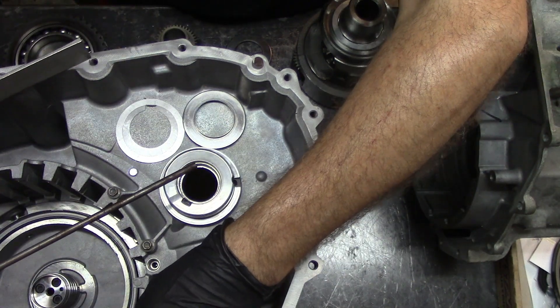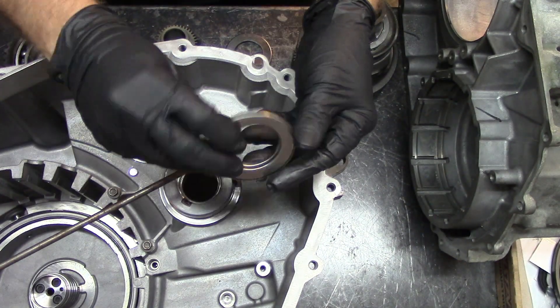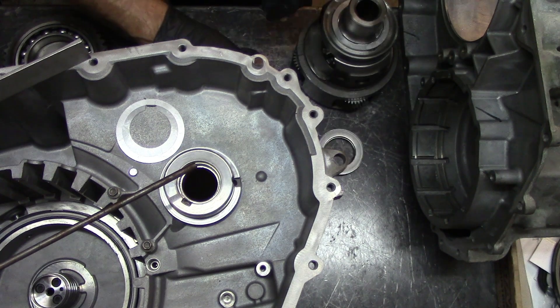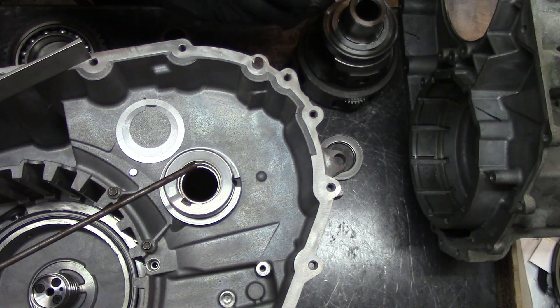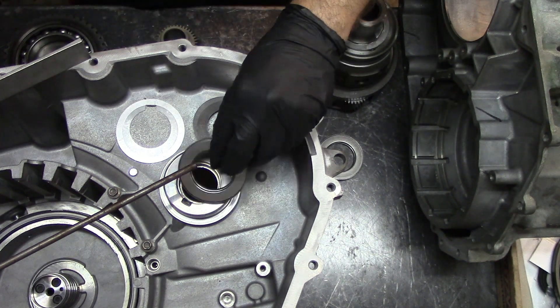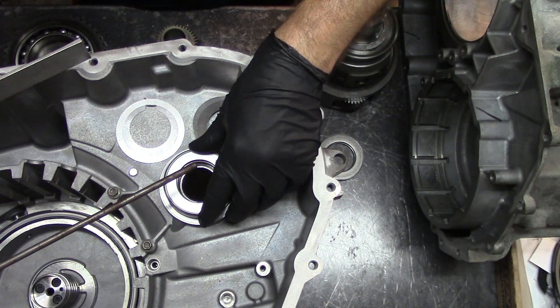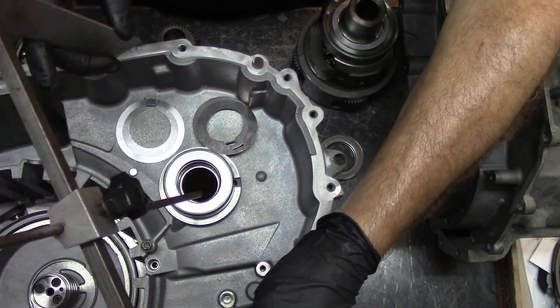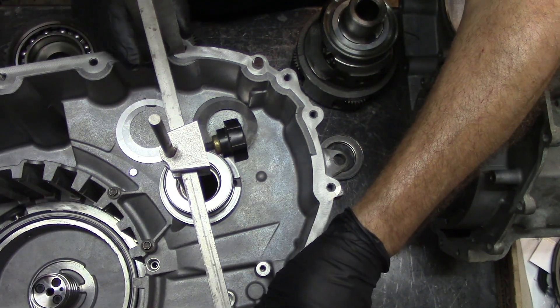This is the old bearing. The kit actually comes with a new bearing. Before you do all the measurements, you lay down your bearing, then you position your H gauge on top of the bearing.